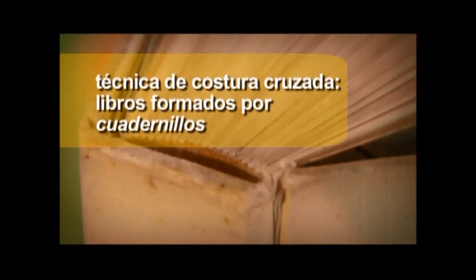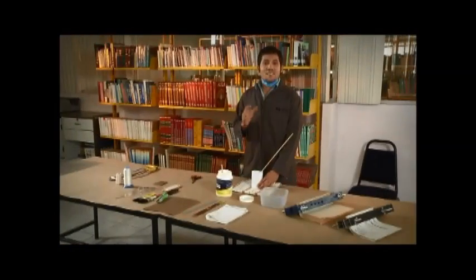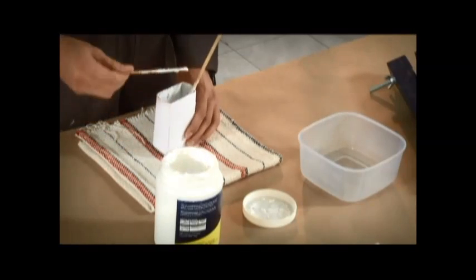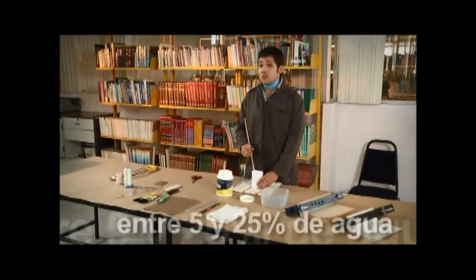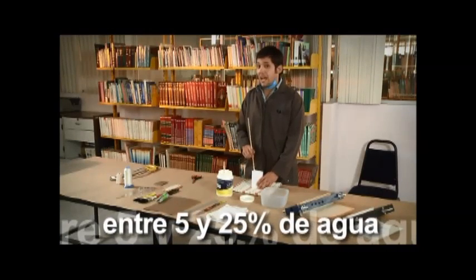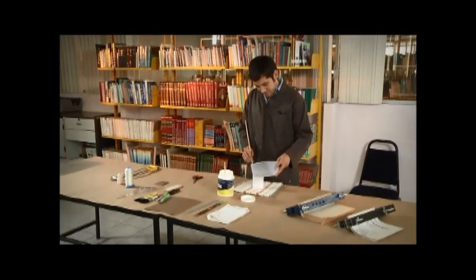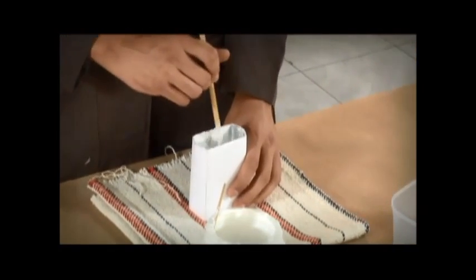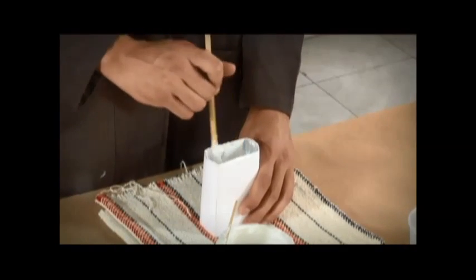Y por último, la técnica de costura cruzada, que se aplica a los libros formados por cuadernillos. Antes de comenzar cualquiera de estas tres técnicas, vamos a preparar el pegamento. Para ello es necesario diluirlo utilizando entre un 5 y un 25% de agua, dependiendo de la marca o consistencia. La consistencia adecuada se alcanza cuando con un agitador se forma un hilo uniforme que no se corta.